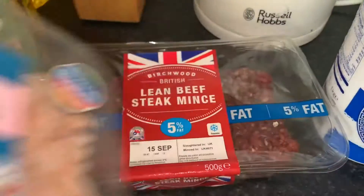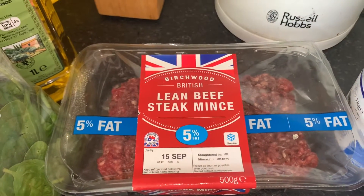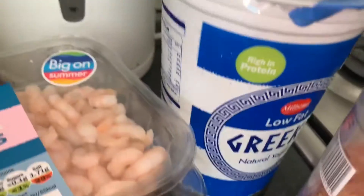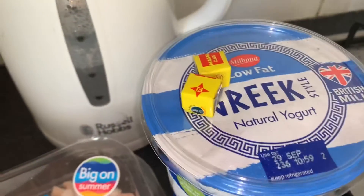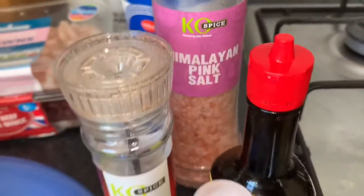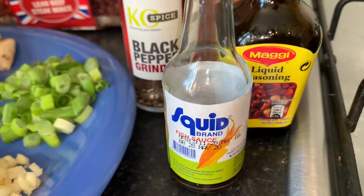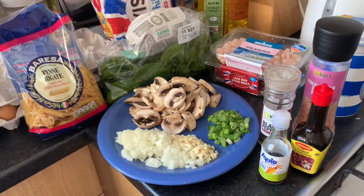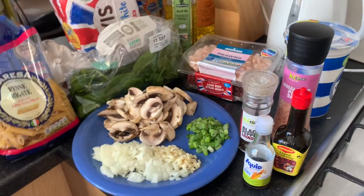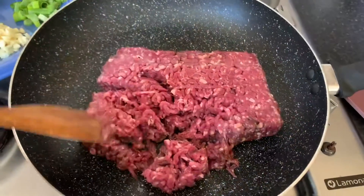Here we've got some prawns, lean beef five percent fat, and olive oil. And here we've got some Greek low-fat yogurt, stock cubes, salt and pepper, fish sauce, and liquid seasoning. That's pretty much all we're gonna need for this recipe, so let's go.